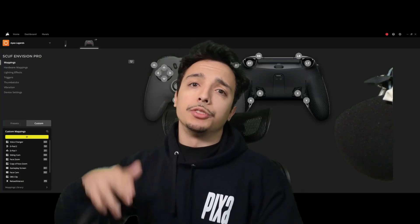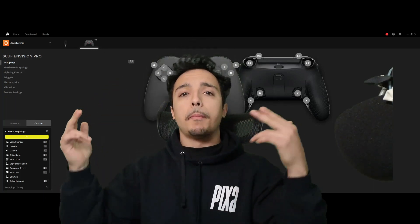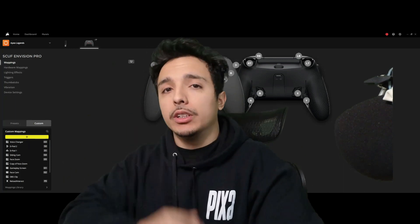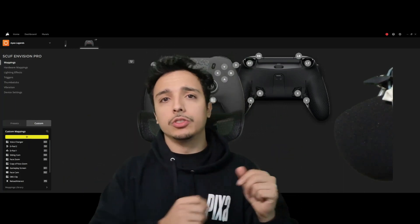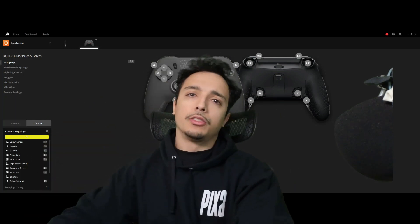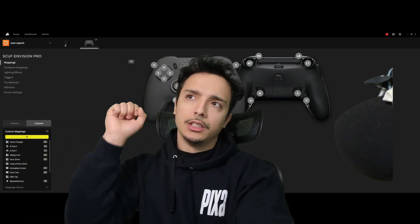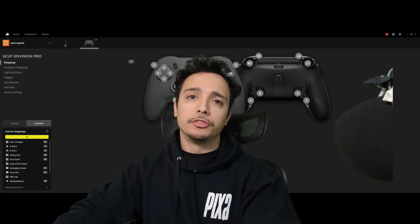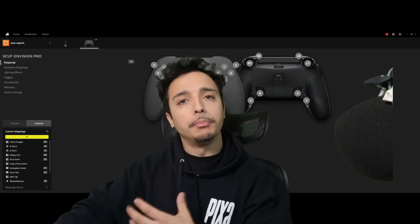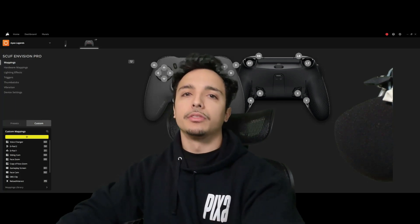Hey guys, what is good, it's your boy Pizza Javi and welcome back to another video. Today we're looking at the Scuff Envision Pro controller. We have the IQ software running — it's the software that controls the brains of this controller — and I'm trying to share with you some of my go-to Apex Legends keybinds for this Scuff Envision controller.